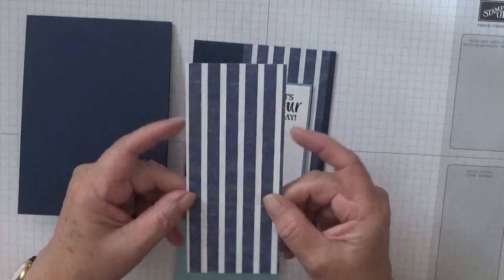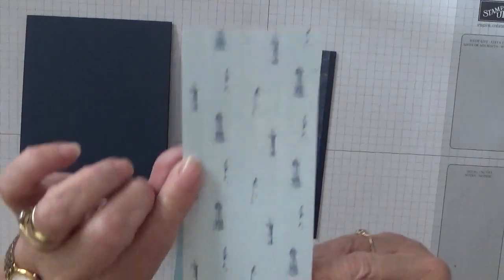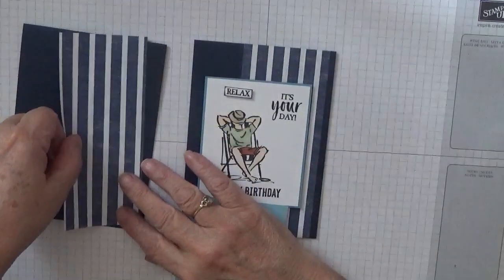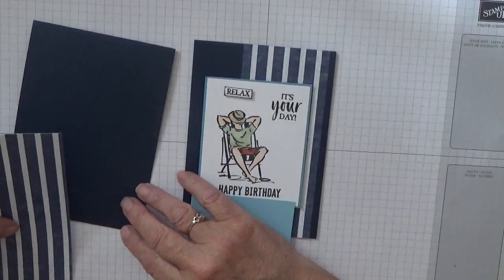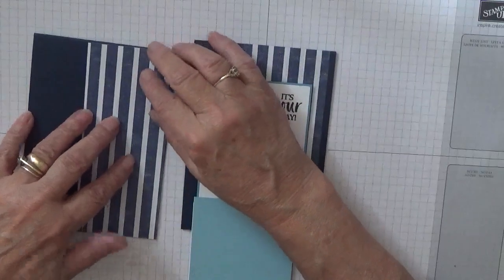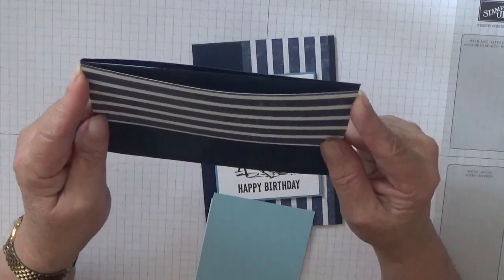A piece of designer series paper — this is from Sailing Comb. It has the lighthouses on the back but we're using the stripes, and that is five and seven eighths by two and a half inches. That was exact.